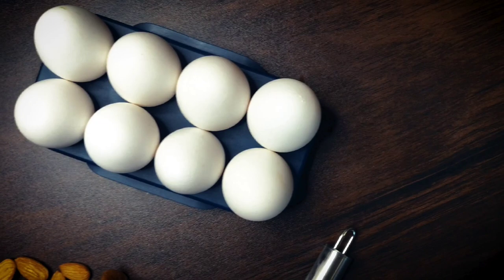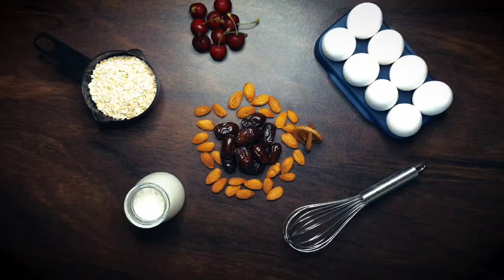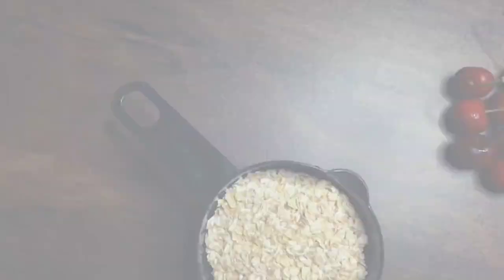Hey everyone! Welcome back to Food Nature Trails. If you're someone who enjoys having pancakes for breakfast, this recipe right here will introduce you to the Mediterranean fusion and you would never want to go back to having plain pancakes again.